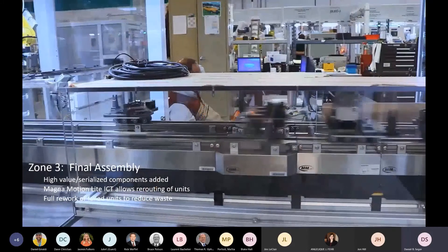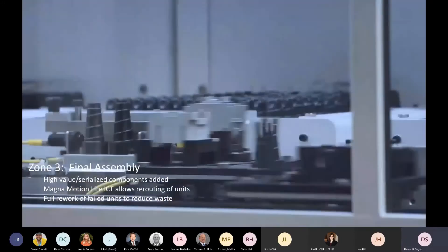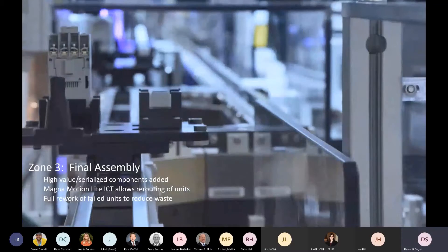Zone four is where we do our testing of the units. Due to proprietary technologies we can't show video, but within zone four every contactor enters a testing process where we collect over 400 variables around the operation — including current throughput on contactors, current draw on coils, travel distances on mechanical mechanisms, and so on. From that we can build up a pass/fail profile around every contactor. Also in zone two we start the serialization process — because we're tracking against orders, every contactor is fully serialized. As it travels through zones two, three, four, and into packaging, we collect the full assembly genealogy of that contactor.